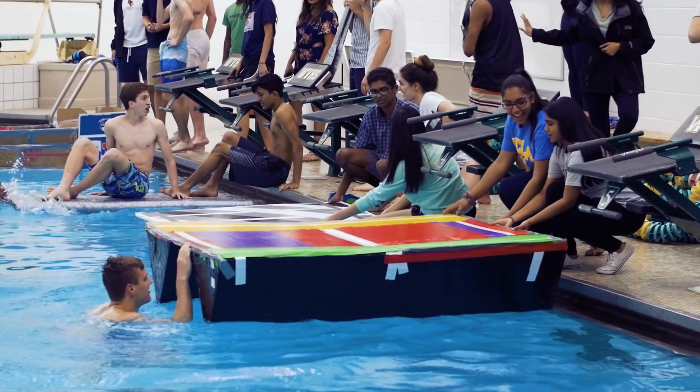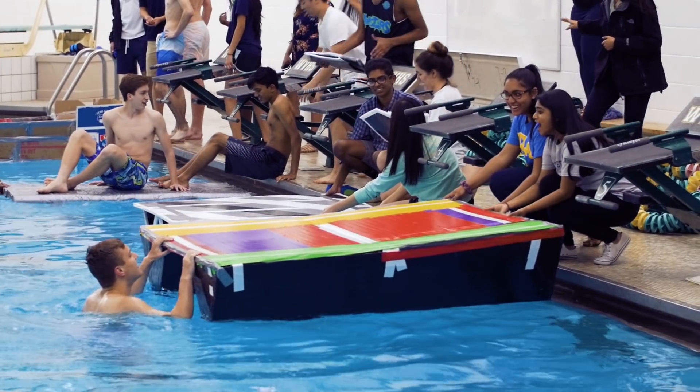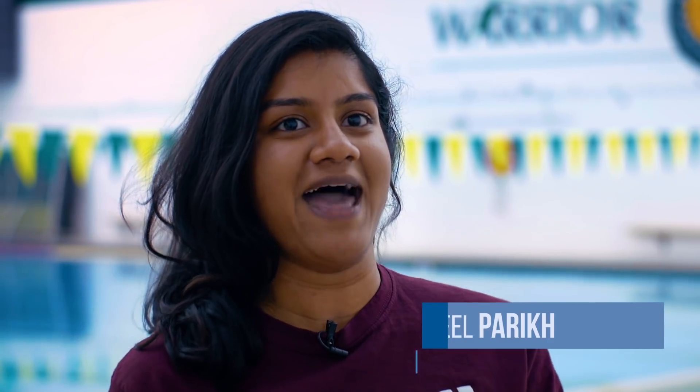There's no test runs in this. It's just you putting the boat in the water and hoping for the best. And seeing that for our boat the best did happen, even though we didn't win, was just really amazing.